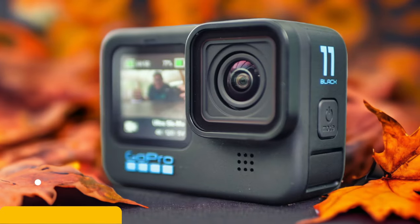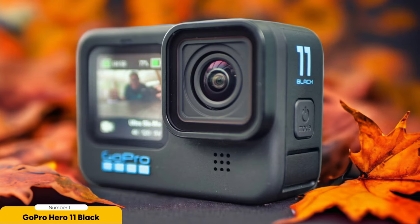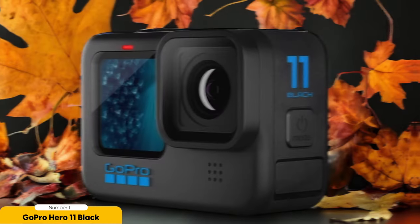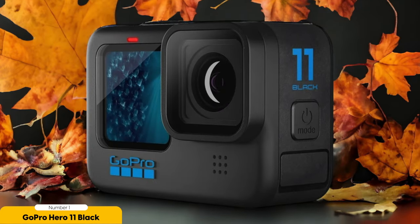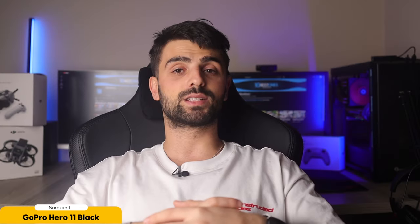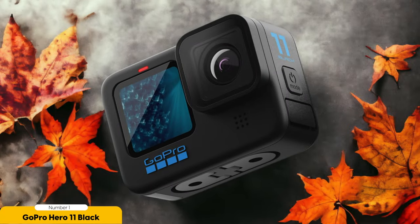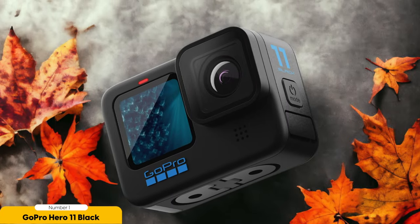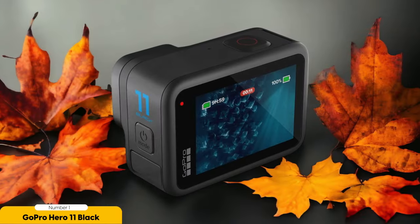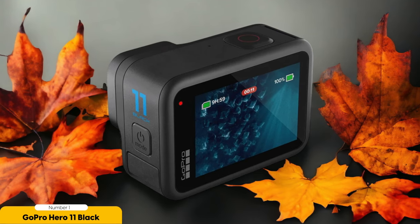Number 1: GoPro Hero 11 Black — best for versatile video shooting. I want to highlight the GoPro Hero 11 Black as the best choice for versatile video shooting in music videos. When it comes to capturing dynamic footage in various environments, this camera is a game-changer. With its compact size and rugged design, it's perfect for shooting music videos on the go. One standout feature is its incredible image stabilization — whether you're running through a crowd or rocking out on stage, your footage remains smooth and steady.